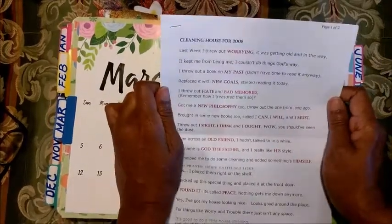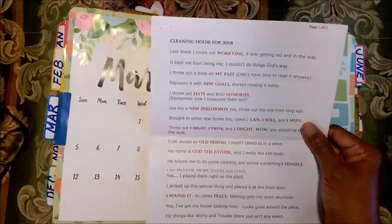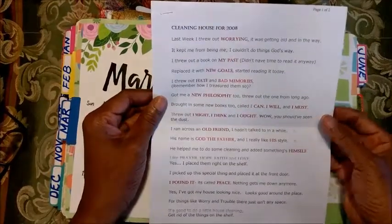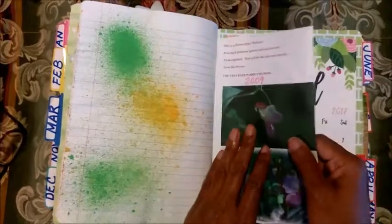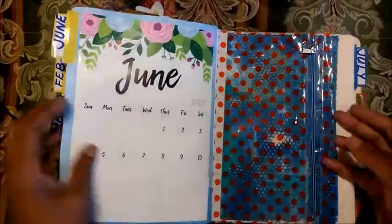This year has gone by - we're already over half of the year in July. This is called 'Cleaning House for 2008.' Last week I threw out worry - it was getting old and in my way, it kept me from being me, I couldn't do things God's way. I threw out a book on my past, didn't have time to read it anymore, replaced it with new goals and started reading it today. These are very good poems that you can read and then journal on the pages. Some scrapbooking pages I really didn't like, so I just decided to use them here in my composition.